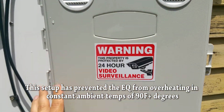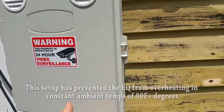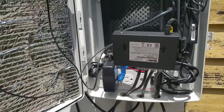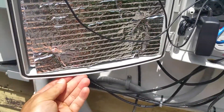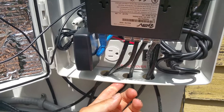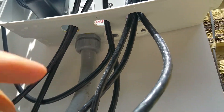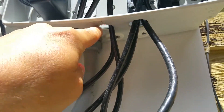I also bought these vent cutouts on Amazon and had to cut them into the box because it doesn't come with them. When you buy this box — I'll put a link below — it's rated as an outdoor weatherproof box. It's been raining and there's no water inside; you can see some water on the edge from this morning. I also had to cut some holes here, though it does come with holes on the bottom for electrical conduit.